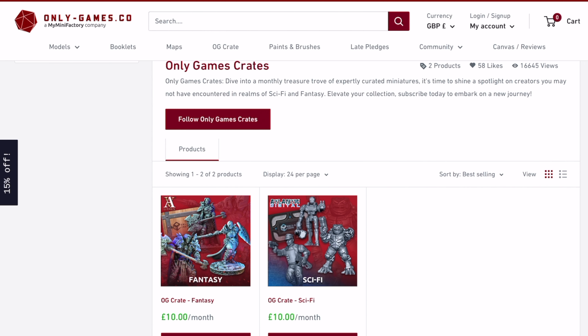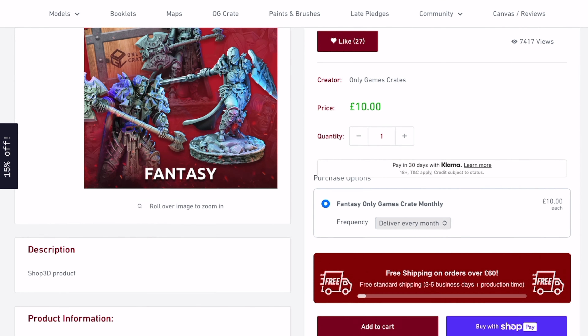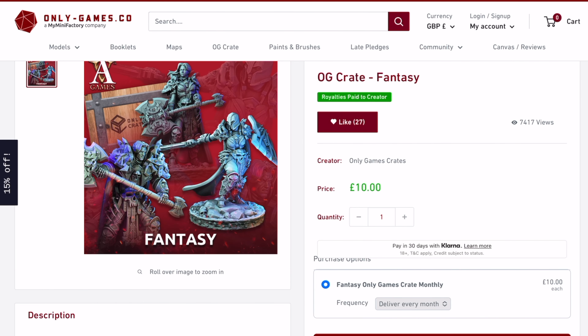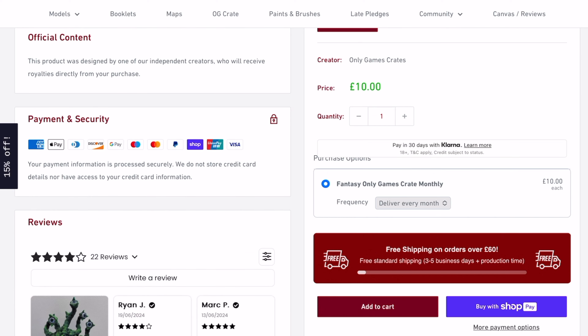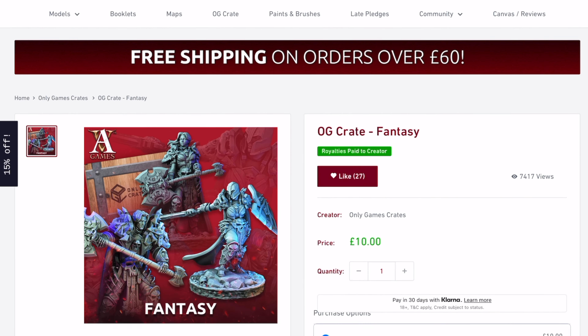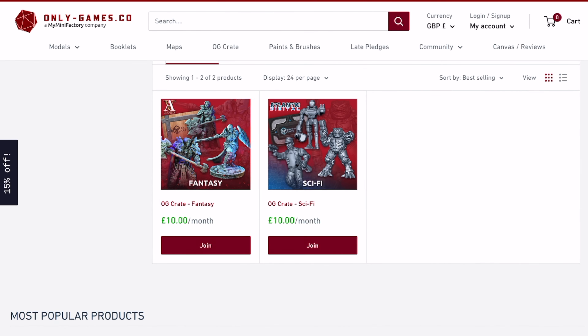If we go on to, like, the fantasy one, it's not that overly clear what you're going to get. It shows you a bit of an outline, but then you go to description, shop 3D product, product information, genre fantasy, grid size 32mm, and it basically just says the creator will get a royalty from it. It doesn't say anywhere what you're going to get. It's just weird. It completely needs a revamp, because otherwise no one's ever going to have any idea what they're buying.